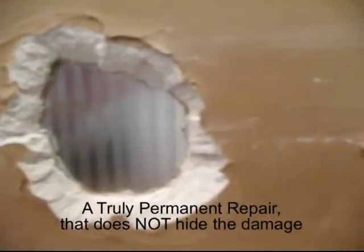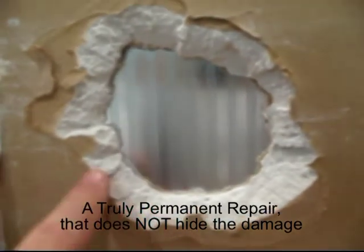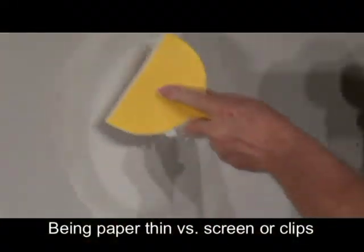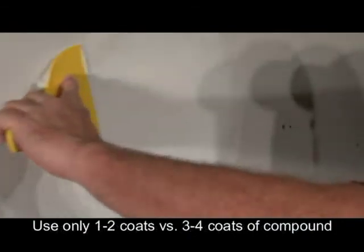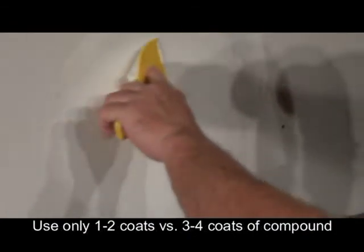Yes, the drywall plug may cost a few dollars more, but the intent should be to make a permanent repair that will bring back the integrity of the wall, and not just hide the damage. Finishing the top coat is also easier with the drywall plug. Most mesh screens need more than two coats to hide the thickness of the screen. The drywall plug only needs one.